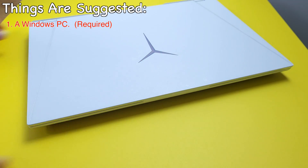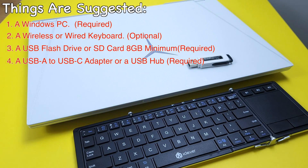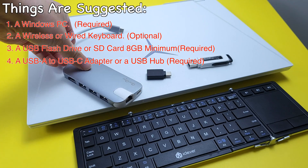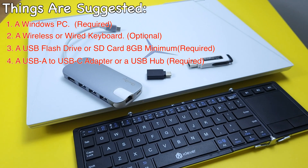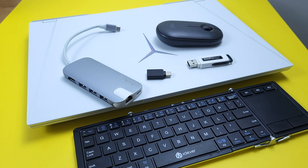Stuff that is required: a Windows PC, a keyboard, one USB flash drive of at least 8GB, one USB-A to USB-C adapter or a USB hub. If your keyboard has a built-in touchpad just like mine, then a mouse is not necessary in this tutorial. That's all the stuff we need.